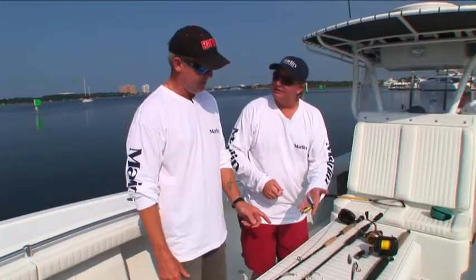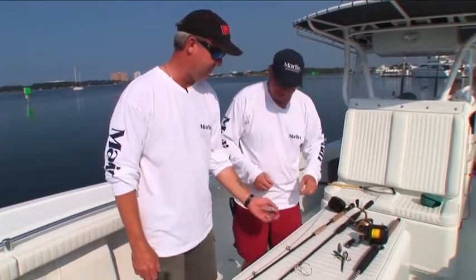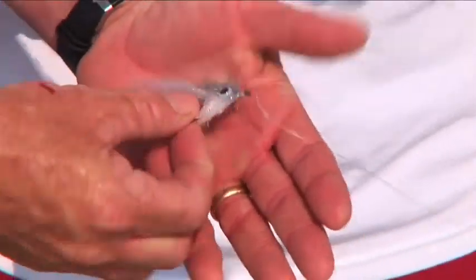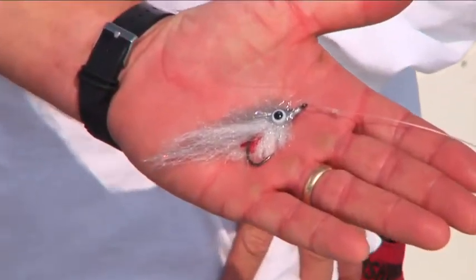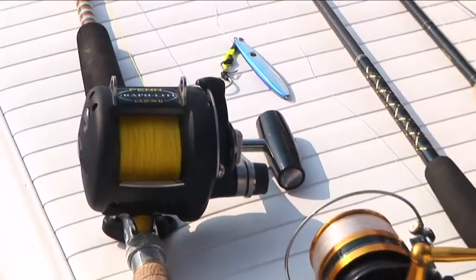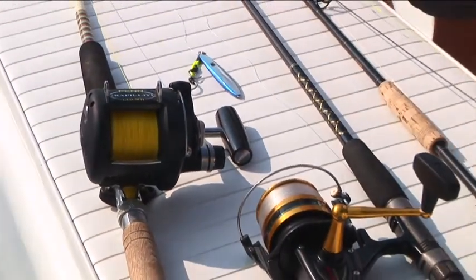If things go really good, we're going fly fishing for them. Sometimes we can get these red snapper up to the surface. If we chum them up real good, they can come up and we're going to try to catch one on a fly. The world record is an 8-pound snapper on 16-pound tippet. That's very doable.